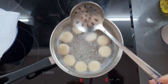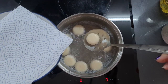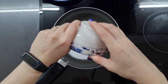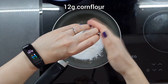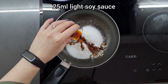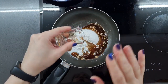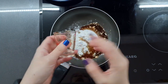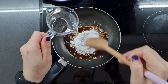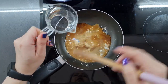Now they are floating happily, we're going to fish them out and drain them on some kitchen paper. Off the heat, I'm going to add to a pan 50 grams of caster sugar and 12 grams of corn flour — this is going to be our thickening agent, you can also use potato flour. We're also going to add 25 milliliters of light soy sauce. I'm using Japanese Kikkoman soy sauce because it has just the right light flavor; if you use Chinese soy sauce it may have a bit more savory punch. And we're also going to stir in 120 milliliters of water. That is it for our mitarashi sauce.